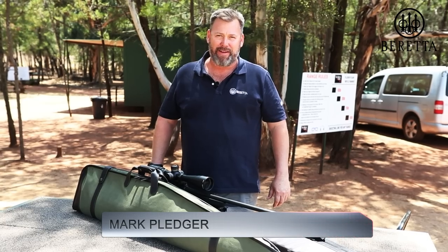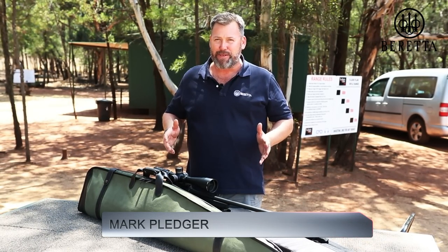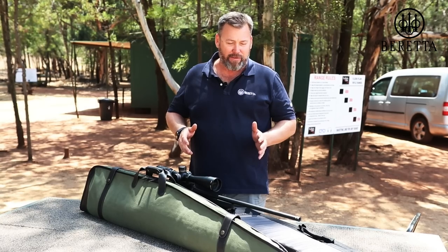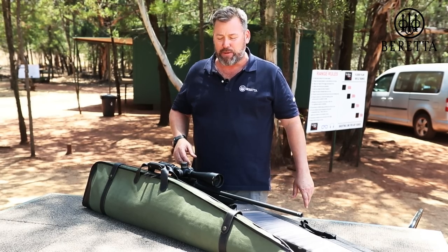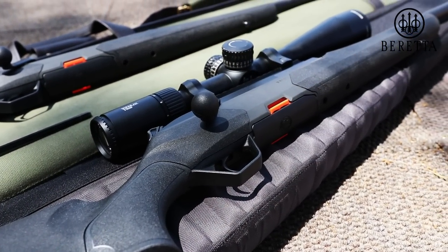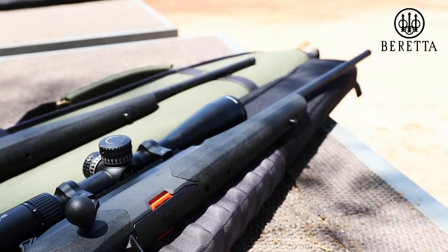Hi, this is Mark Bedger from Gunrax and I'm here today to show you guys something unbelievably special. It's taken 500 years in the making and I'm glad to say that those 500 years have been well worth the wait, because Beretta is launching their brand spanking new Beretta BRX. And this gun is truly incredible. So let's run through some of the features and benefits of this gun.